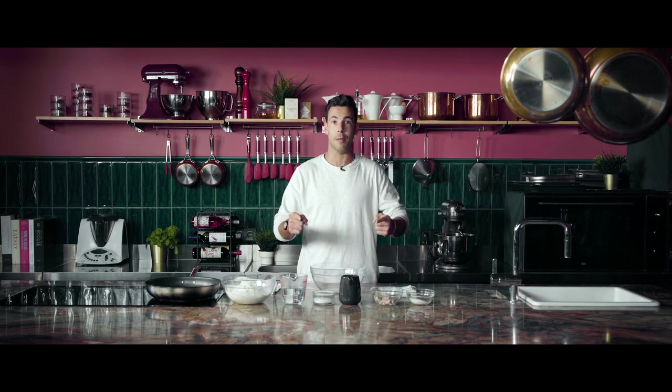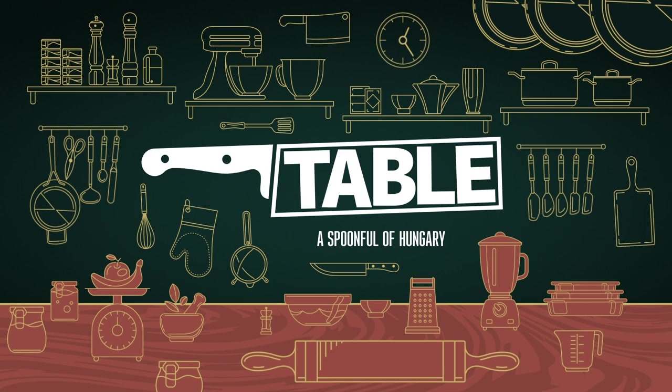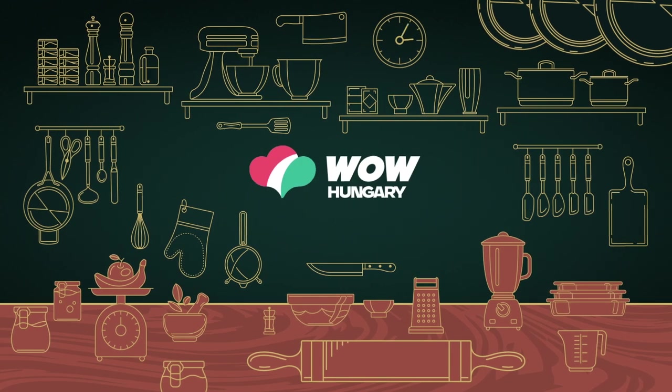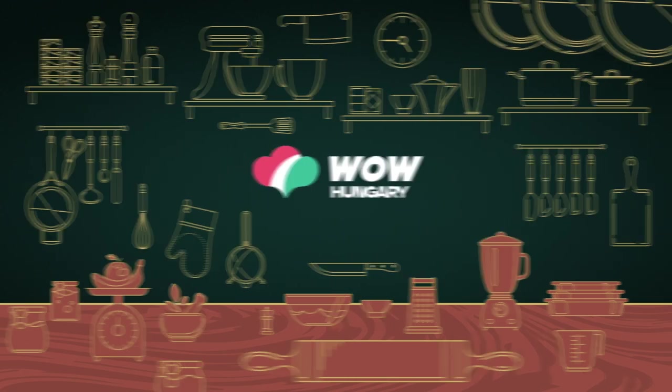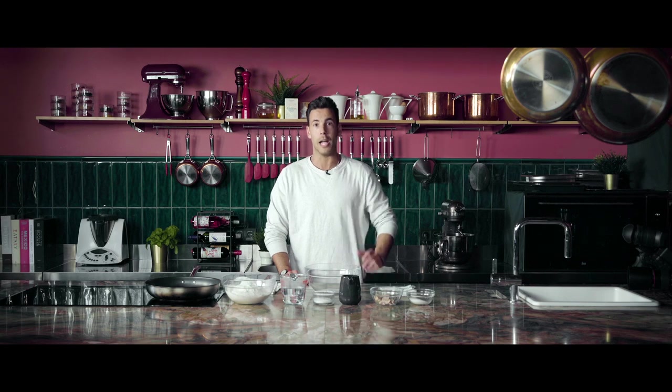Hello everyone, my name is Tamás Dános and this is Table. In this episode I brought you a Hungarian classical street food. It's more like a beach food actually — it's a deep-fried flatbread called lángos.